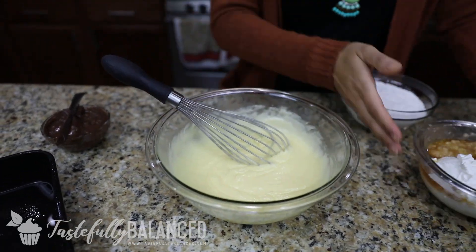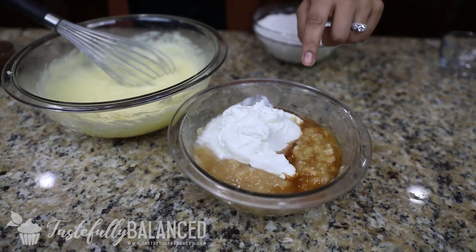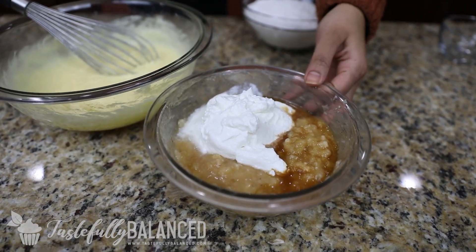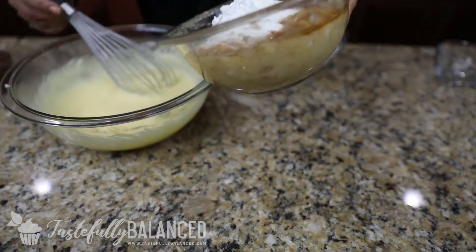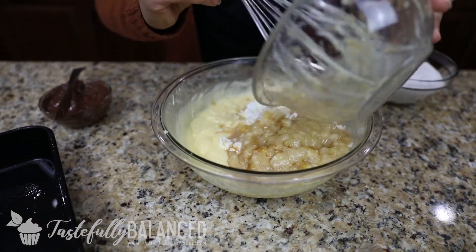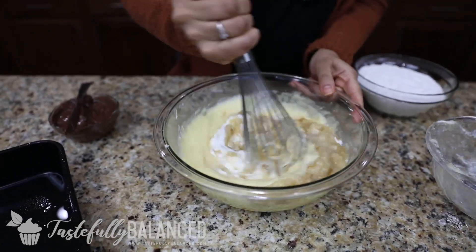Now in this bowl I have some Greek yogurt, vanilla extract, and then I took three medium bananas that were very, very ripe and mashed them up. I'm going to add all that to my egg, butter, and sugar mixture, and then just whisk it all up again.